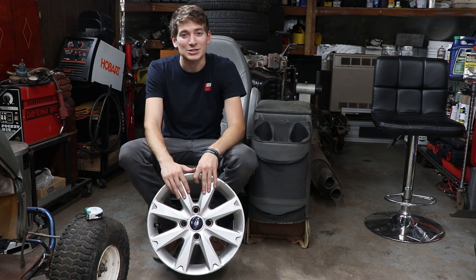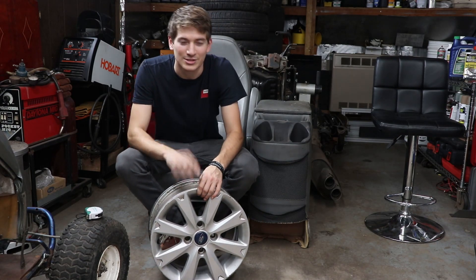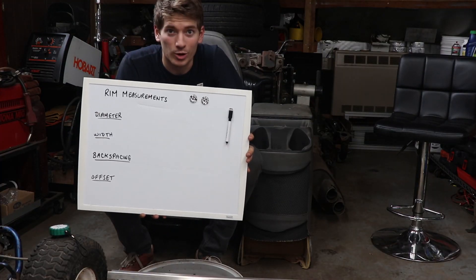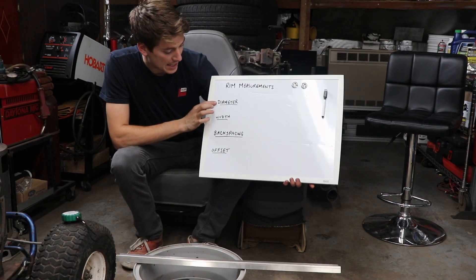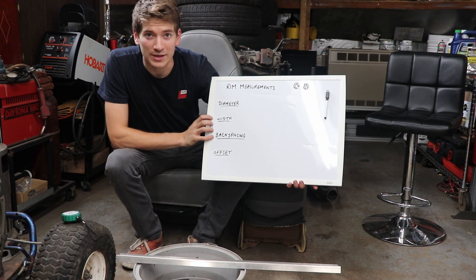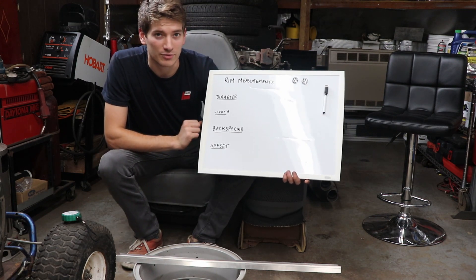For today's example, we'll be using a 15-inch Ford Fiesta 8-spoke rim that I'll be teaching you how to take those measurements on yourself. This whiteboard is going to help us keep track of our calculations. Diameter, width, and backspacing are all things that we're going to physically measure. Your offset is something you'll calculate based off of these things.